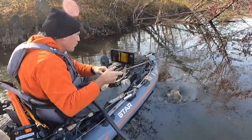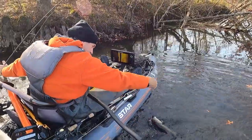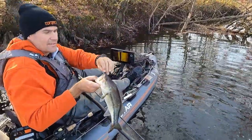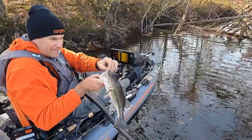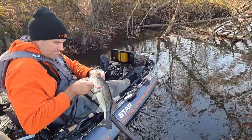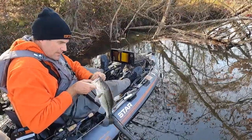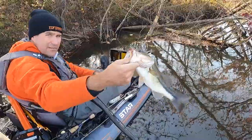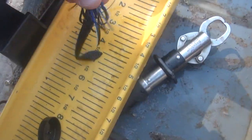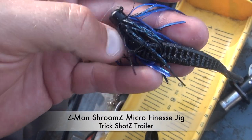We started the day at 47.1°F and it's slowly come up to 50.7°F, and I got my first bite. It's a quarter after 11 and it can be slow in the morning like that in the colder months for sure. I got this one on the Shrooms micro finesse jig.